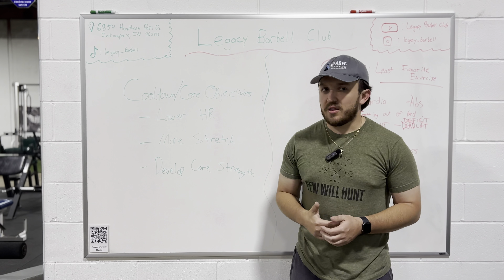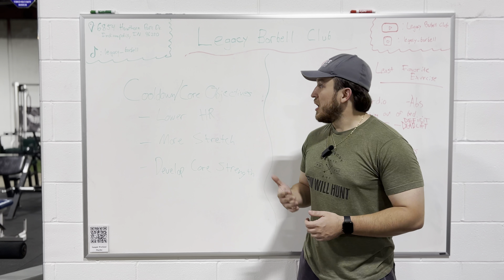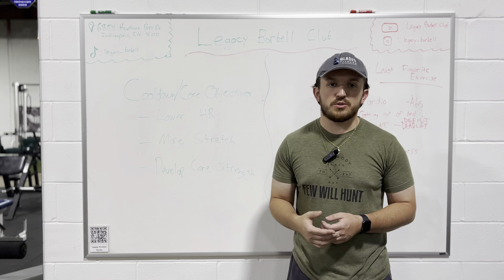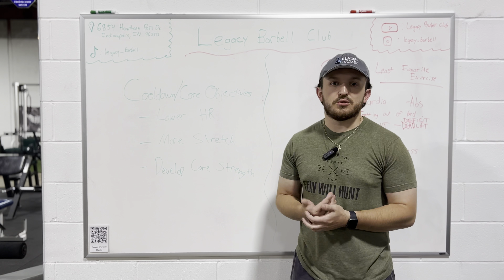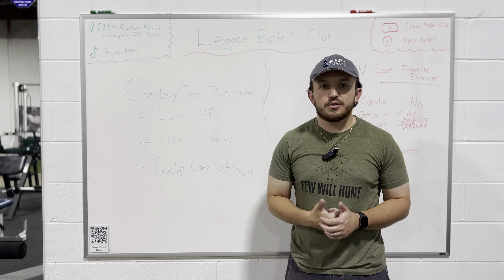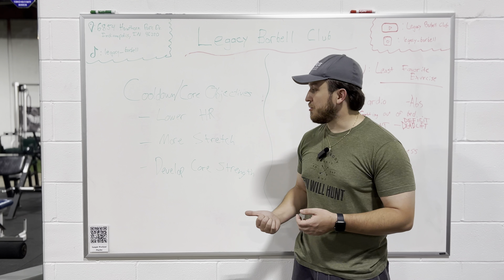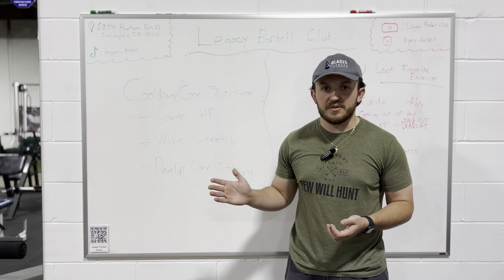So once we get all of that done, we've accomplished all of our objectives — we are done in the gym and good to go home. This is your structure for a cool down that's going to last you for a very, very long time. You can change up your core routine exercises, you can change up your stretching routine, but just keep that basic stuff in mind. Make sure you stretch at the very end and lower that heart rate. Those are your three objectives: lower your heart rate, stretch out a little bit more, and develop that core strength. If you go through it exactly how I laid it out, you will accomplish all three of those goals and be set on your cool down for your entire fitness journey.